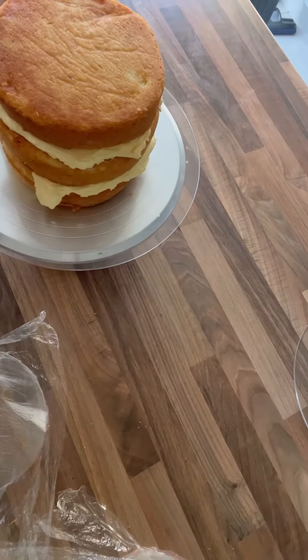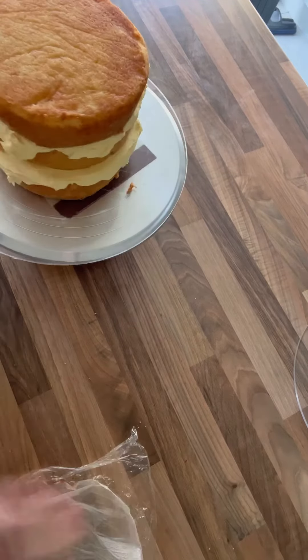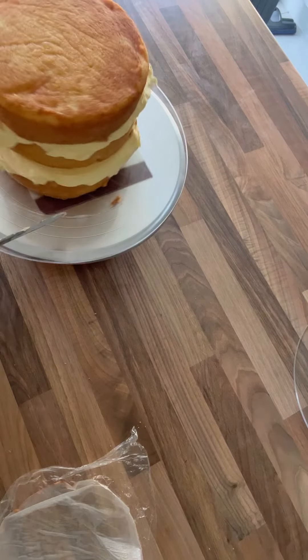And again, the very last layer should be upside down, so the bottom is actually the top. And now let's crumb coat — we're going to use the buttercream coming out of the sides of the cake as part of the crumb coat.